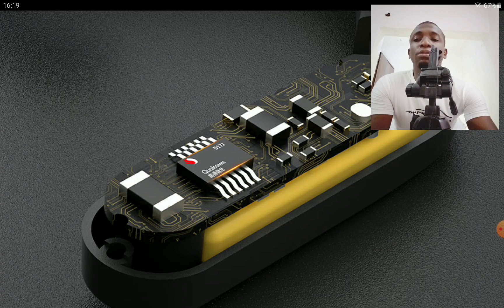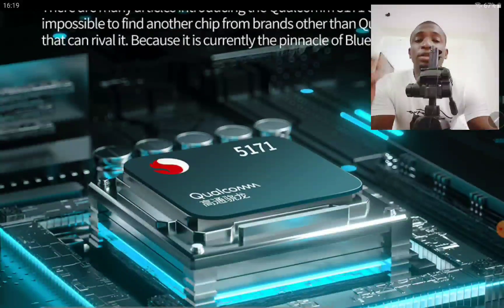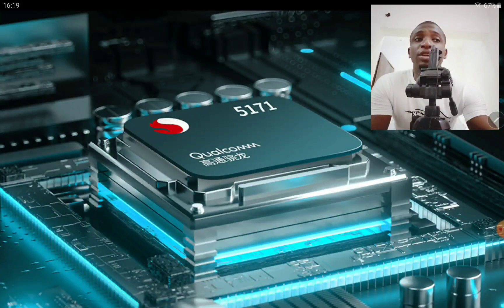It's very good in most regards — it's built really well. You get support for aptX HD, aptX, SBC, and AAC. It's coming with the latest Bluetooth 5.3, so you definitely will benefit from the quality on this.